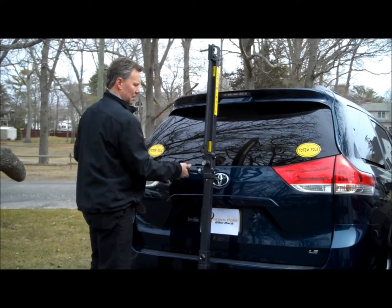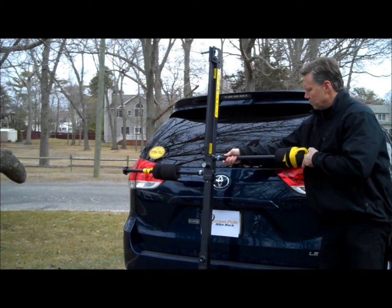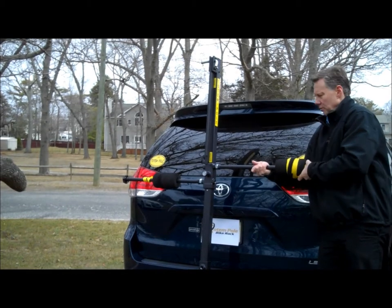Next piece is the side stabilizer bar. These go on like this — one here and one on this side. Now there are two different positions, so depending on where your bicycle crank arms are, you can move it either up or down just to clear the crank arm.